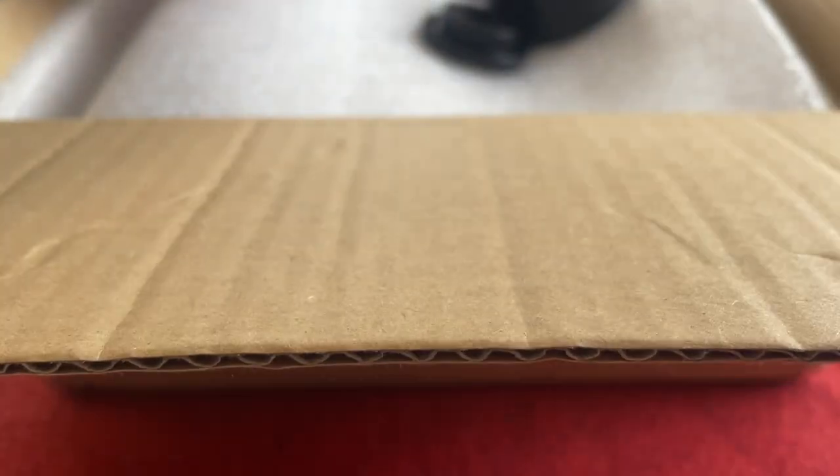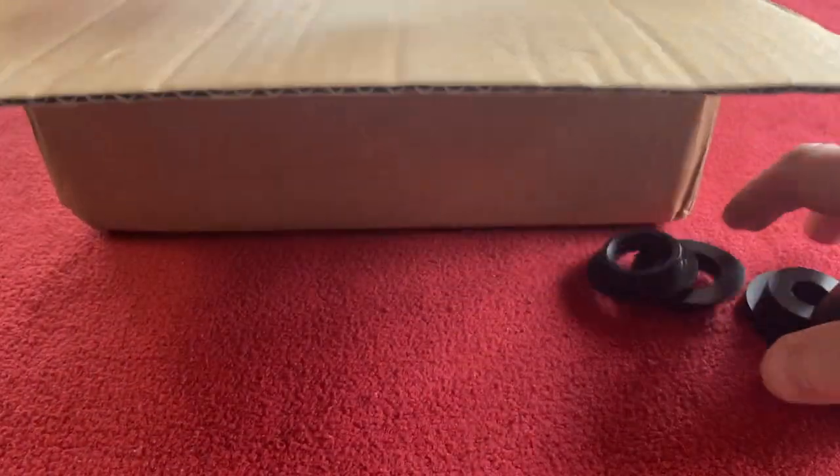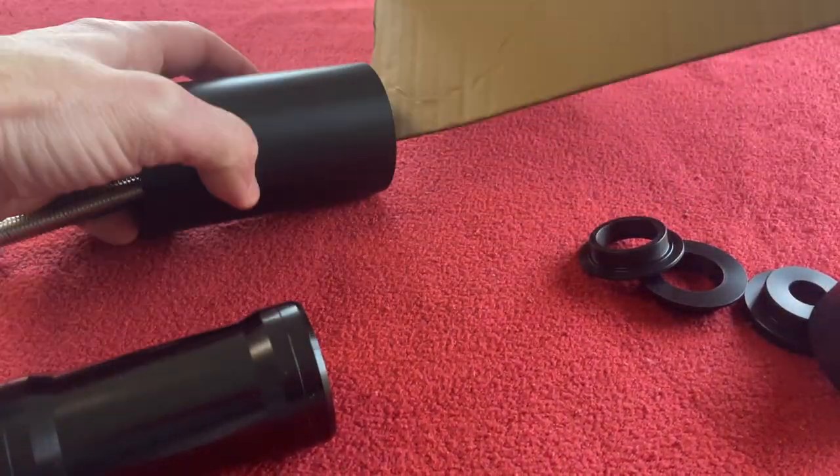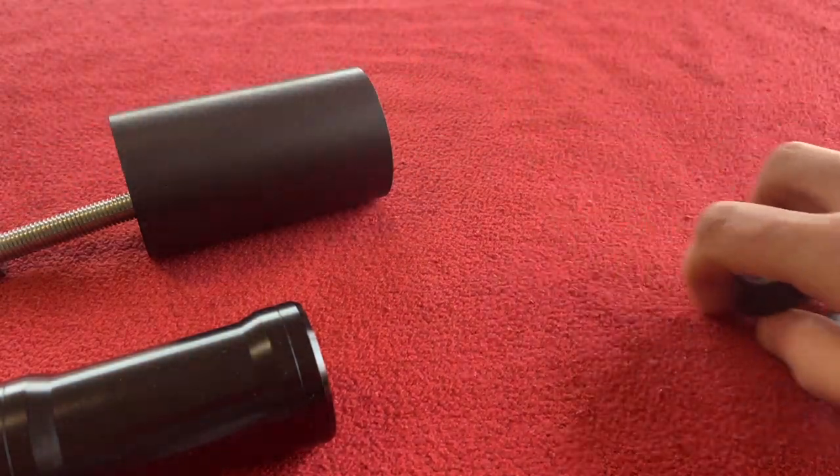Let's get straight on with it. I'm just going to put everything on the table that's in the box and then we'll go through it. So we've got some stuff there, we've got that and we've got that. Okay, everything can go away.